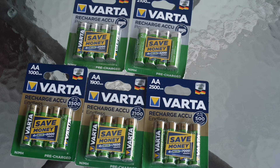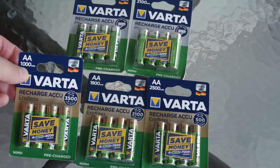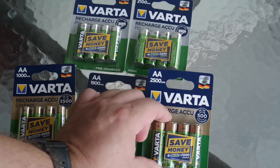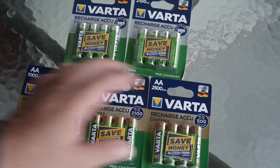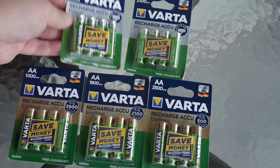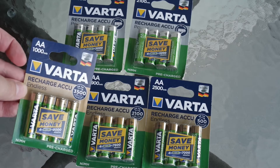As always when you're searching for cells from some brand you can find various capacities. Here we have from 1000 to 2500 mAh, but with Varta we also have two lines — we have Power and we have Endless.